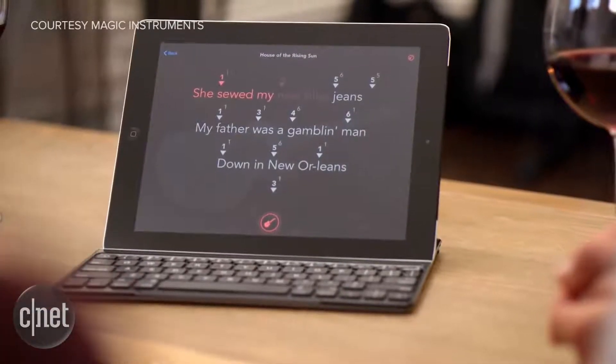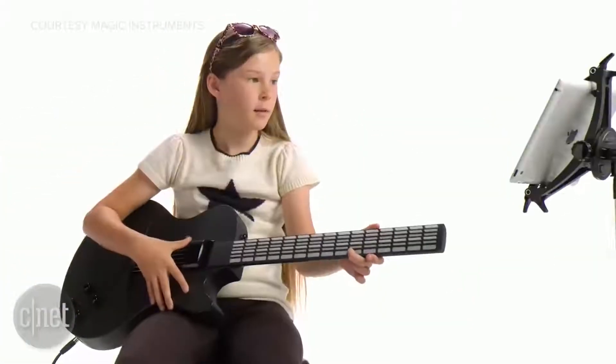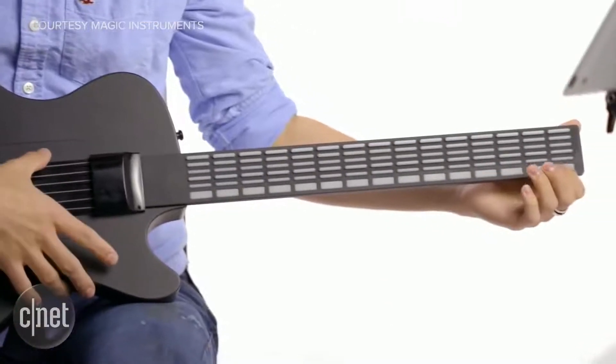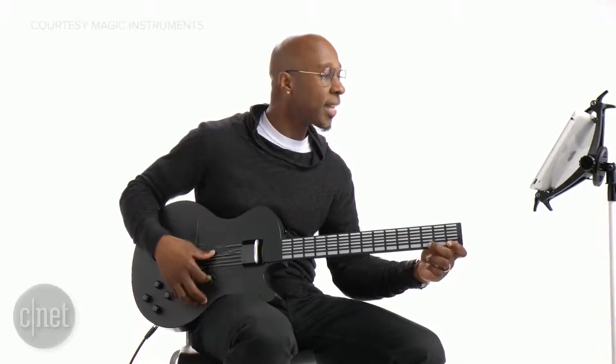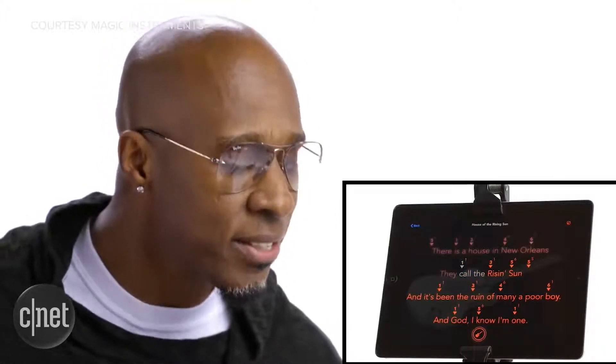So Rocksmith — really briefly — the guitar is like a real guitar and it's got actual frets. This is more like a computer that is the shape of a guitar. You'll notice it doesn't have a head, because you don't have to tune anything.